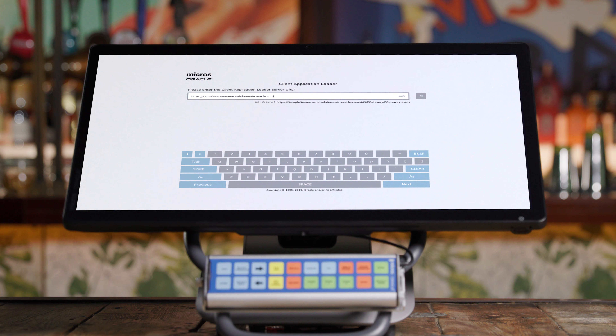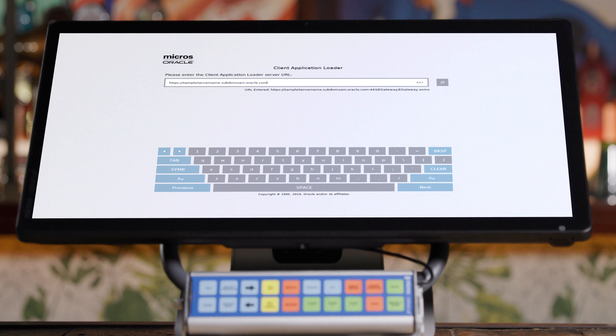Next, you'll be asked to enter a server URL. This is the Oracle MicroSymphony home URL on your welcome letter. Enter the URL and hit next.